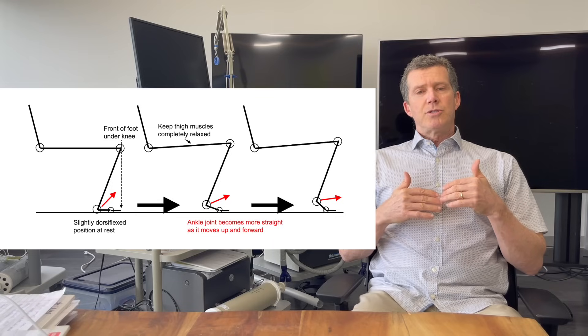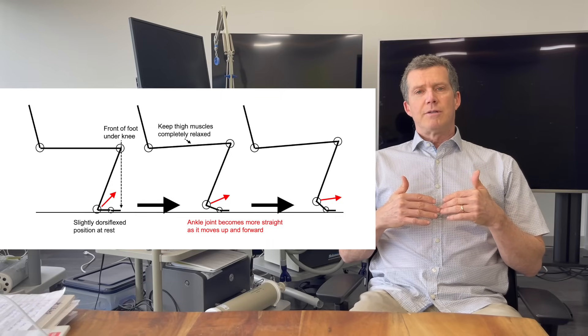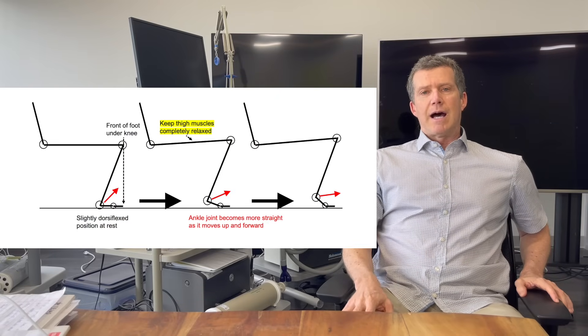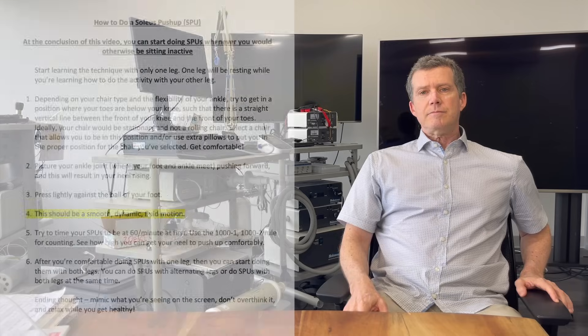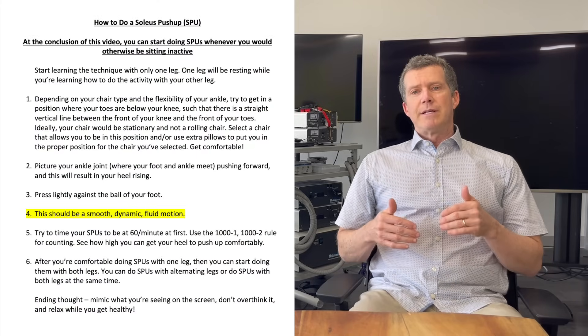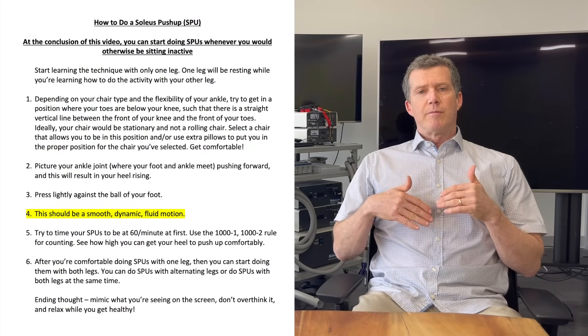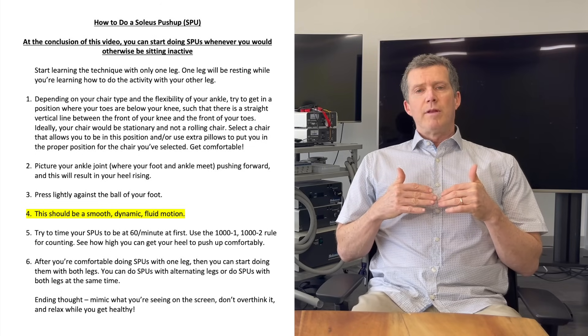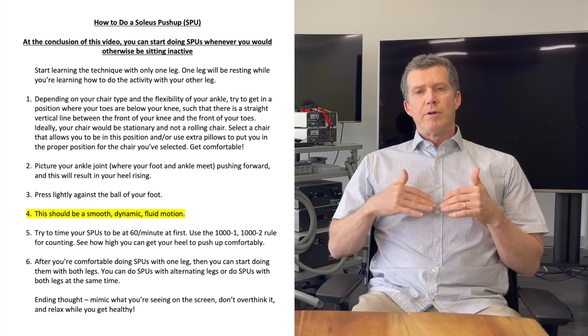Just press lightly as you're straightening up that ankle. You don't want to press too hard, otherwise you'll start to use your upper leg muscles. We want all of the muscles in the thigh completely relaxed. The next point is that you want to do a smooth, dynamic motion — the rate can vary quite a bit, but move it in a fluid motion.